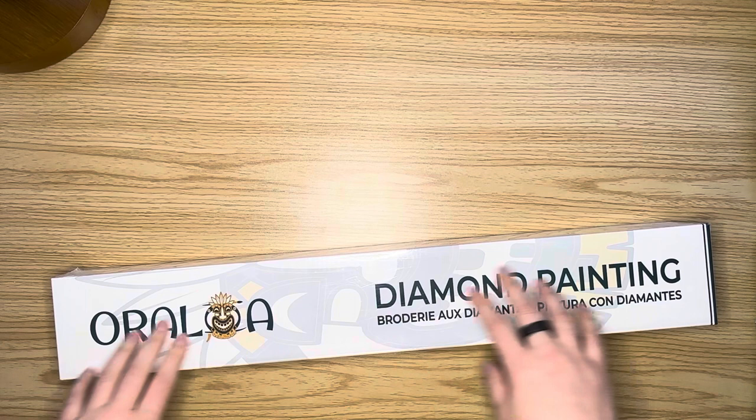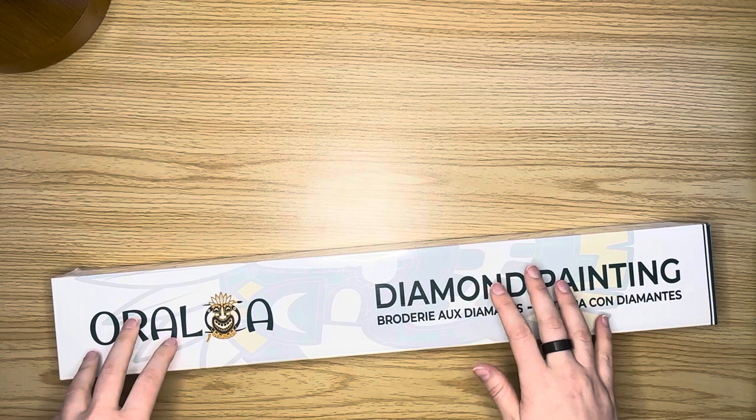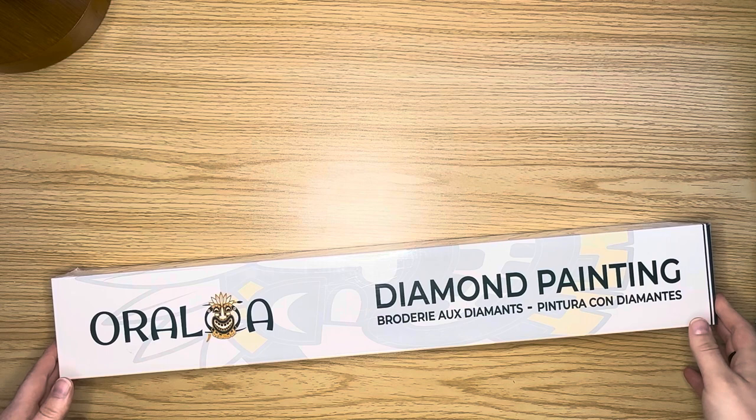Hello everybody, this is Elissa from Mink Arts and Crafts, and today I have an unboxing for you. This unboxing is going to be from Oraloa, and this will be my first time opening up an Oraloa canvas. So I'm super excited about this.